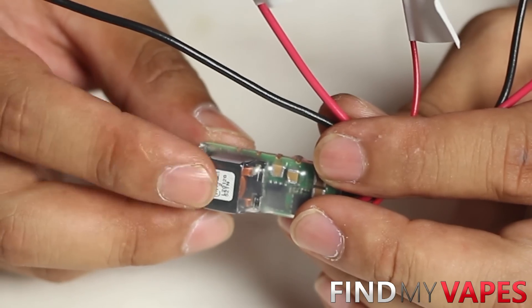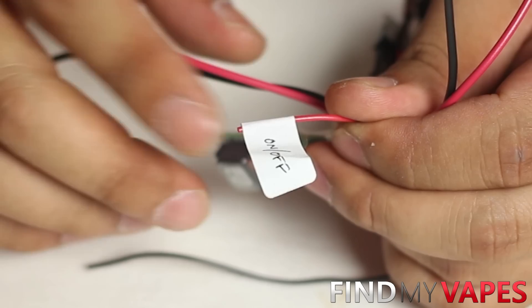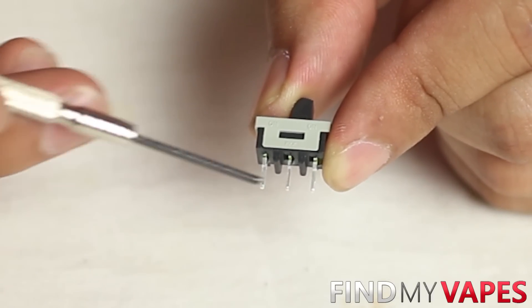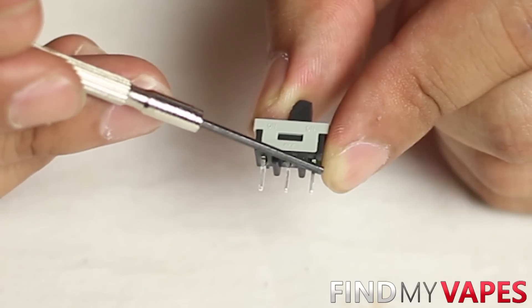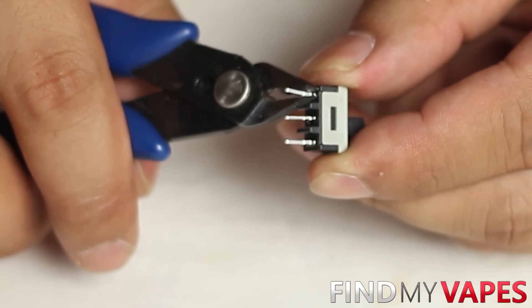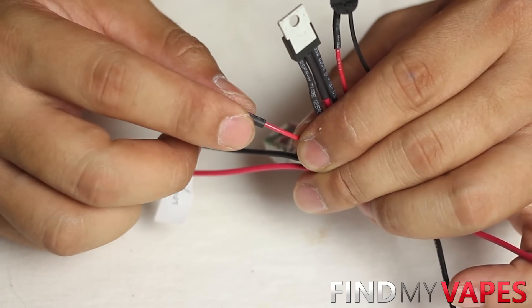We have three more wires left on the OKL chip: the on/off wire, the voltage out wire, and the ground wire. Moving on to the master on/off switch — it has three legs but we only need two. The middle leg connects to the on/off wire from the OKL chip, and the outer leg gets another 24 gauge wire that will eventually connect to the fire switch. Cut down the legs to make it more compact. Measure out how much wire you need before soldering and don't forget the heat shrink.